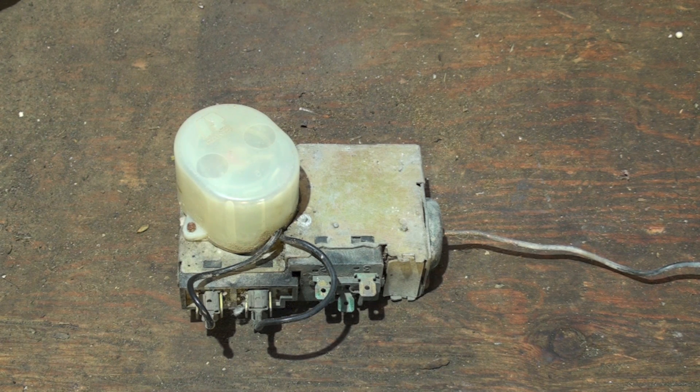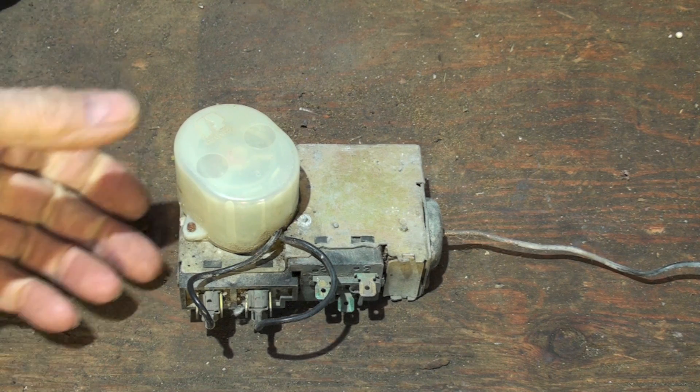When it goes into defrost, number one it's going to reverse the refrigerant flow — the reversing valve goes from heat to cool, which may energize or de-energize depending on the brand. The outdoor fan is also in the circuit and it's going to shut off. The reason you shut off the outdoor fan is to concentrate the heat we're putting into the coil. We're essentially making it into an air conditioner, so heat goes out to the condenser outside to melt the ice as quickly as possible.